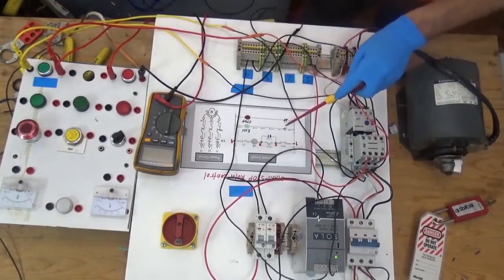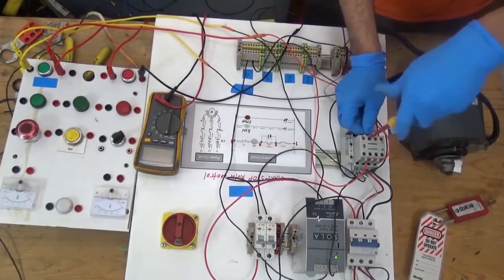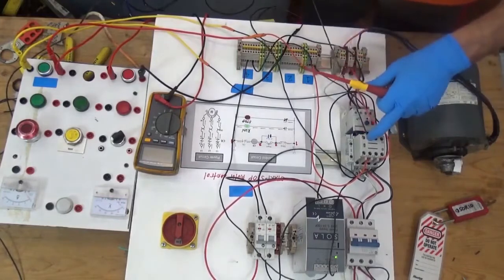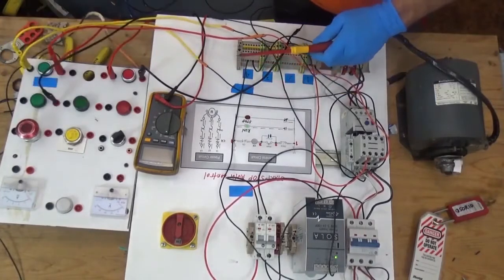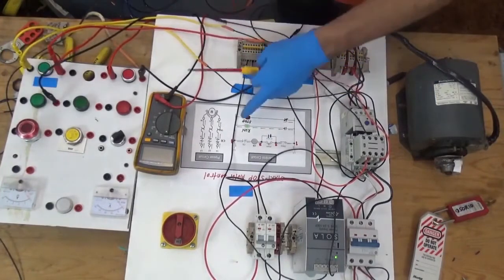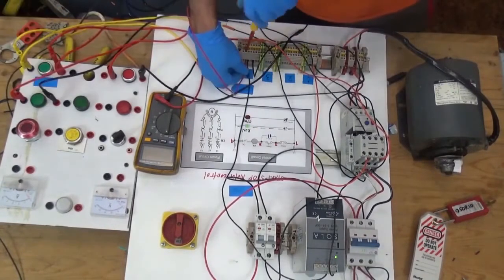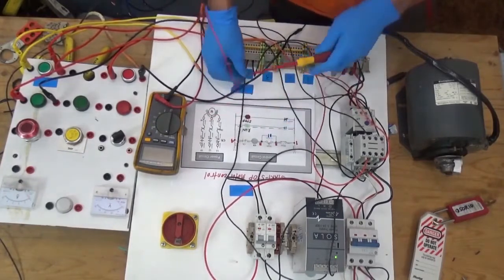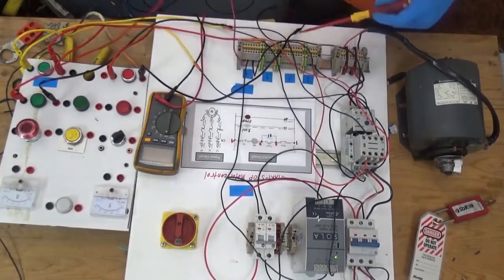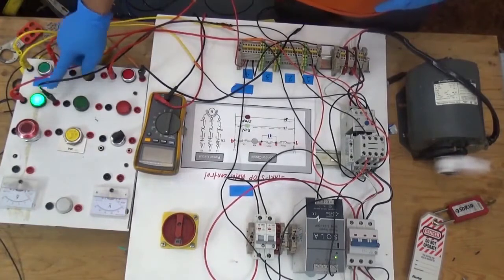From the normally open contact, going to our run indication lights. From line two of the lights, going to terminal four. This is the advantage of using a numbering system in our wiring diagram — we will not get lost. Let's try again: press start, the run light comes on. Now I'll switch it off.